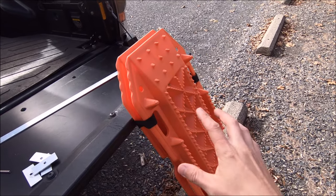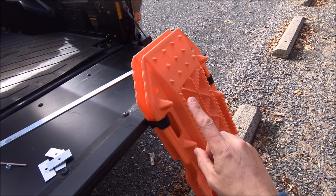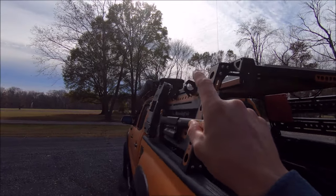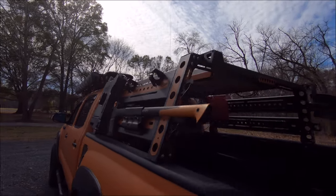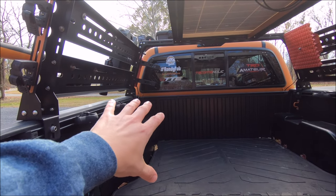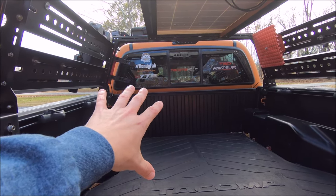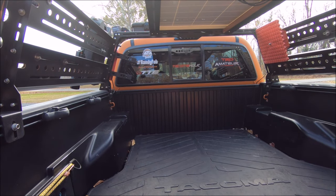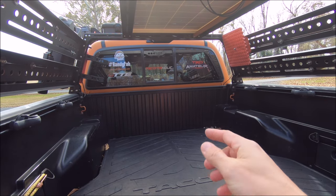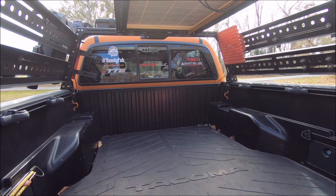Before we get started, I will be mounting this to my Up Top Overland roof rack because it fits perfectly in the middle of my two Plano boxes up there. But I was seriously considering mounting it sideways or perpendicular to my bed rails at the back or front of the cab. If you're interested in seeing a video on how to mount it there and build some special brackets, comment below and let me know.